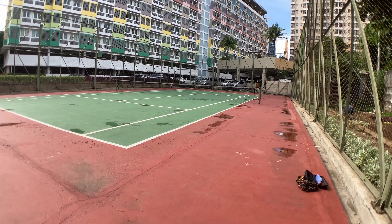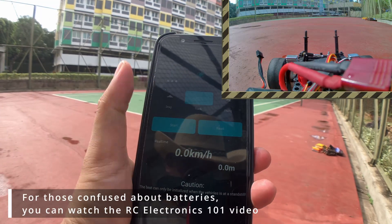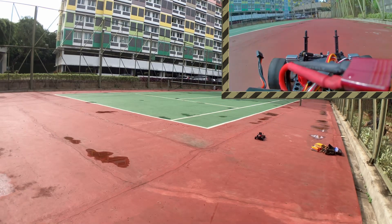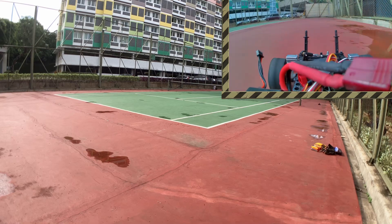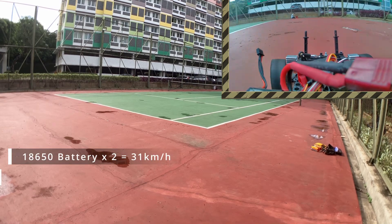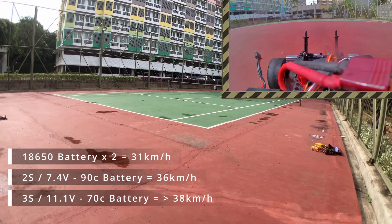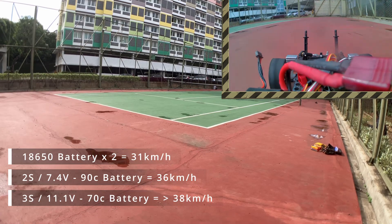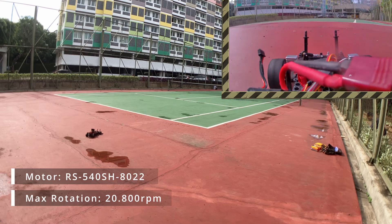Now I'm using a 2S RC drift battery with 90C discharge rate. Using this battery gives more power and makes the car even more wild. When turning and then gassing it full, the car starts spinning out. The top speed reached 36 kilometers per hour. Next, we try using a 3S or 11.1 volt 70C battery. With the 3S battery, the speed becomes even crazier. On the tennis court, I couldn't go full throttle because the car would spin out easily, even with tires with decent grip and the differential gear still active. After a few tries, the maximum speed reached 38 kilometers per hour, which is definitely not the top speed — so the maximum speed is still unknown. The motor I'm using is the RS540SH822 with a max RPM of 20,800, costing around $3.